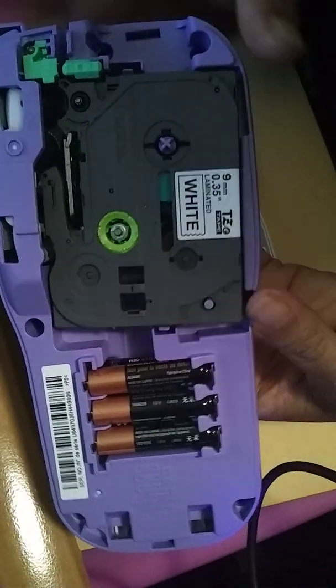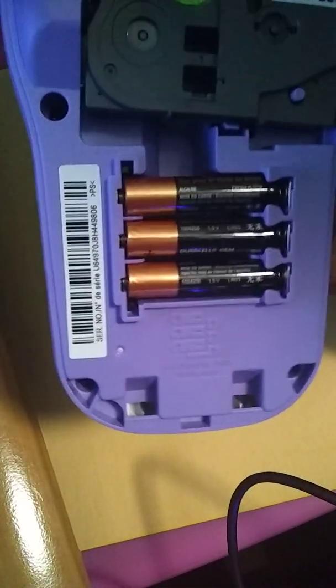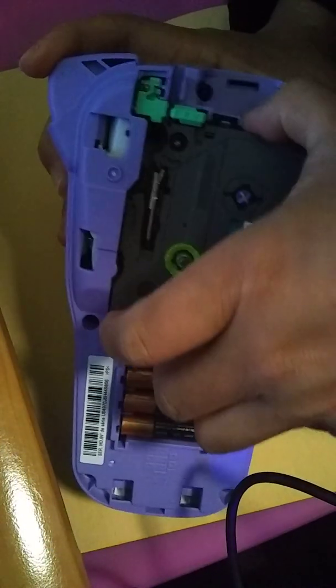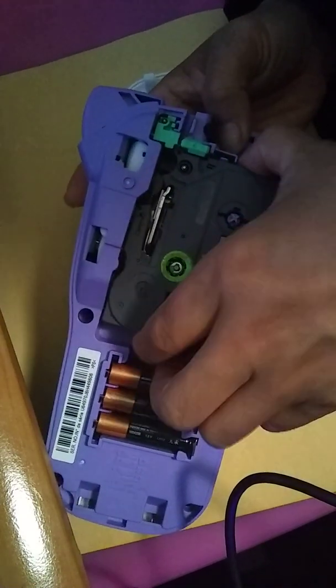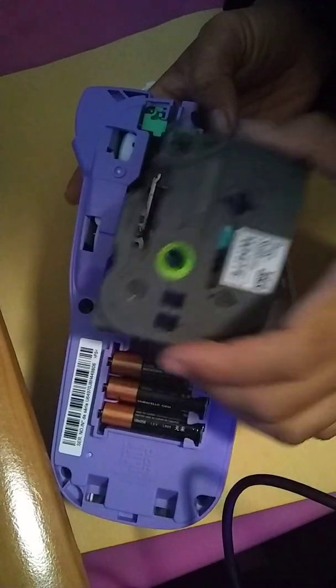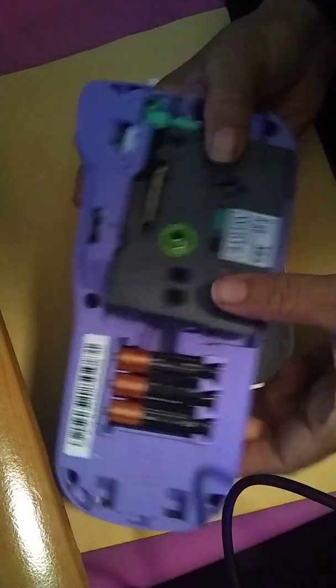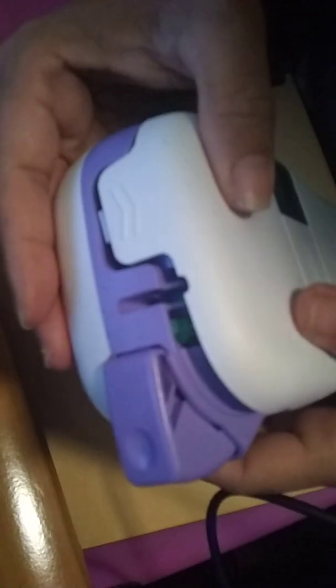So basically, it is a cartridge with six of these AAA batteries. If you're wondering, this is how it goes. You just pull out the cartridge — you should be able to just pull it out, like that, simple. And you can replace it with whatever color you want — black, blue — I'm still waiting for some. It's coming. And you push it back in, and then you just connect it.